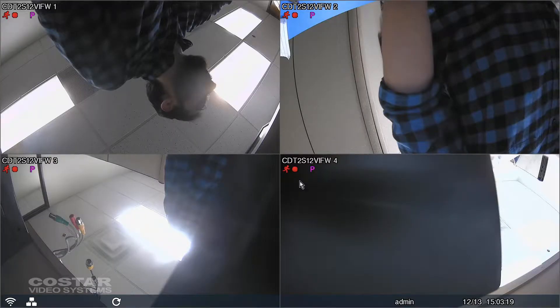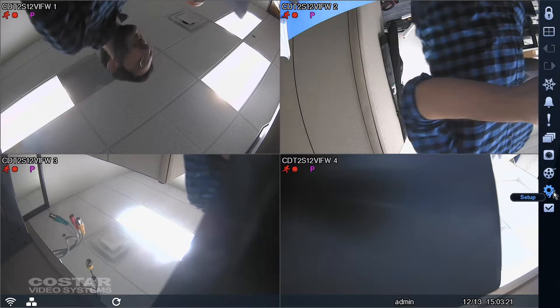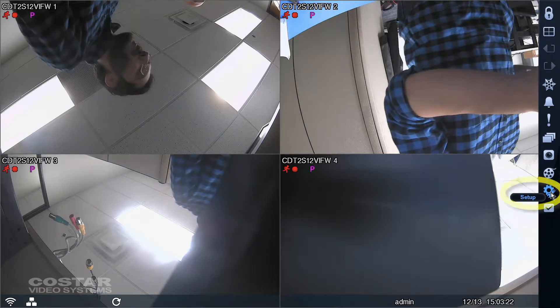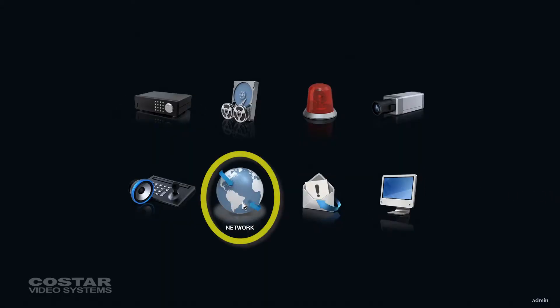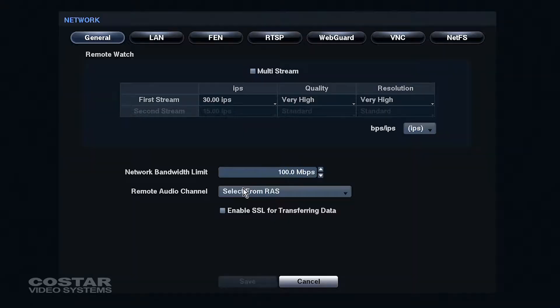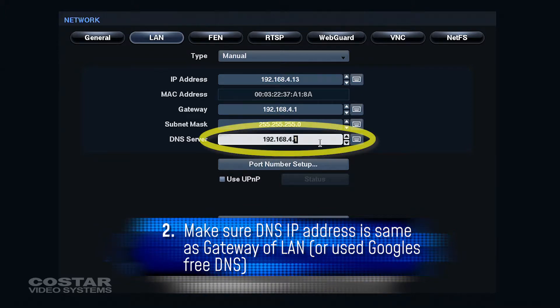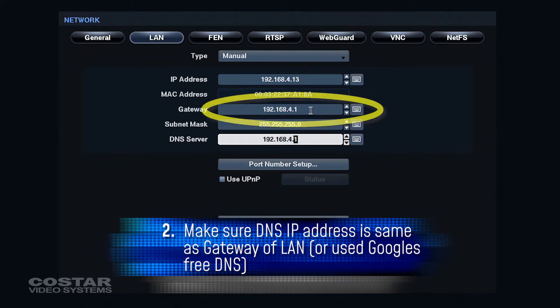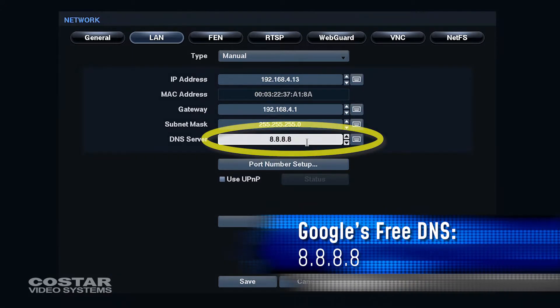On the DVR, navigate to Menu, then Setup, Network, LAN 2. Make sure the DNS IP address under the LAN tab is the same as the Gateway on the LAN tab, or use Google's free DNS: 8.8.8.8.